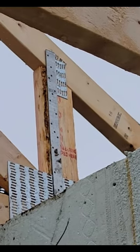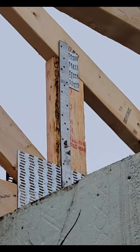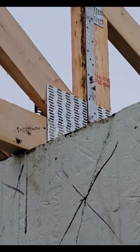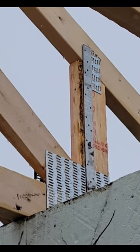We're using a Simpson HETA24 — it stands for heavy embedded truss anchor. That's embedded into the concrete at the end of our pour. And when we're all braced, these will be fully nailed into the truss and provide a lot of uplift resistance.